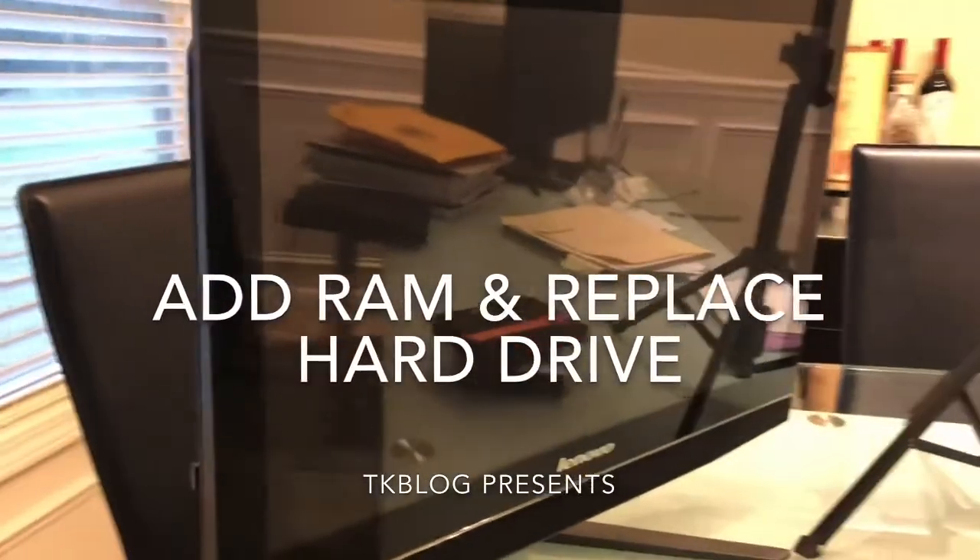Welcome back. Today I'm going to show you guys how to add additional memory to a Lenovo touchscreen computer and replace the old hard drive with an SSD.